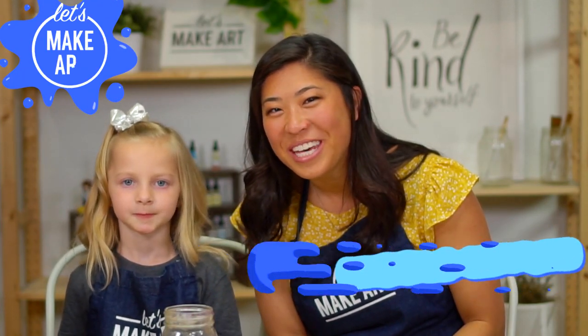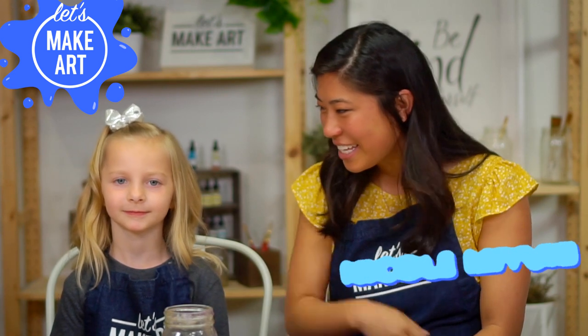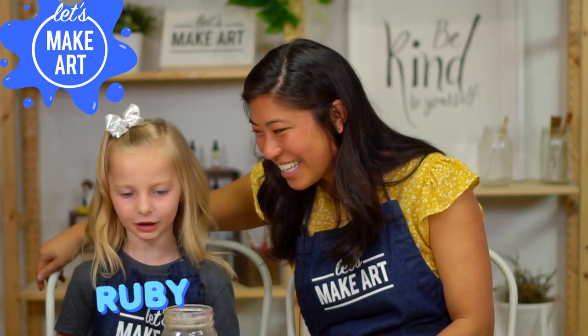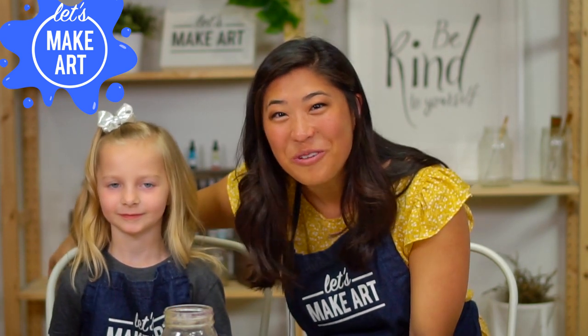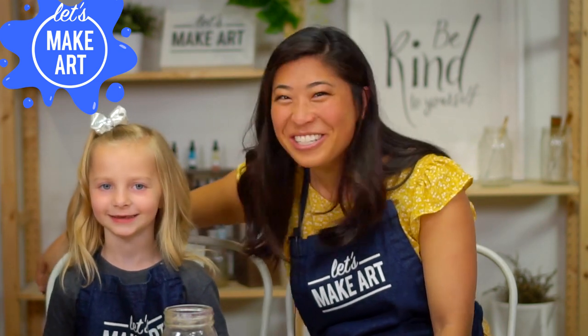Hi kids, my name is Nicole Miyuki and this is Let's Make Art. I have a special guest with me today. Hi, my name is Lizzie and I'm gonna paint with Nicole. We're gonna have so much fun. And how old are you? I'm six. You're six!